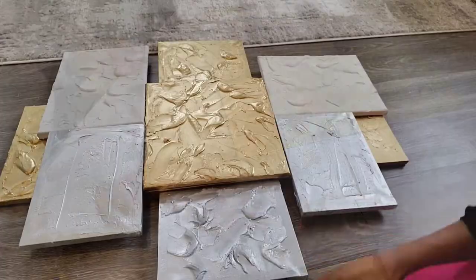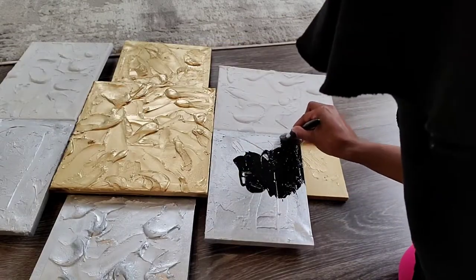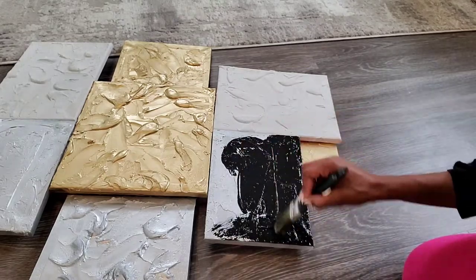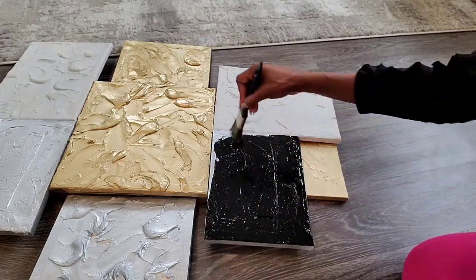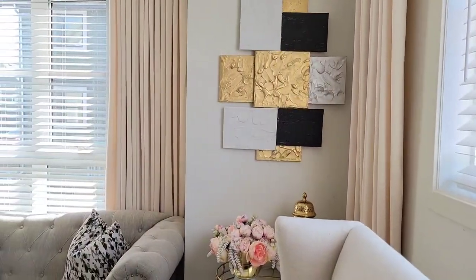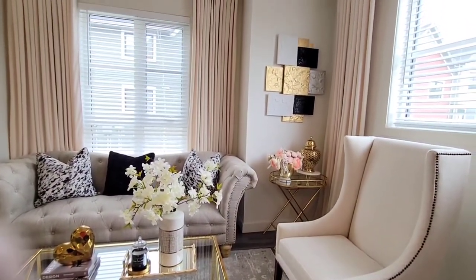I decided to add a pop of black to my DIY and instead of spray painting it, I just used black acrylic paint. The acrylic paints I used in this DIY are all from Dollar Tree. I hope you enjoyed watching this video — thank you so much for watching. Please don't forget to like and subscribe to my channel, and I'll see you guys in the next video.